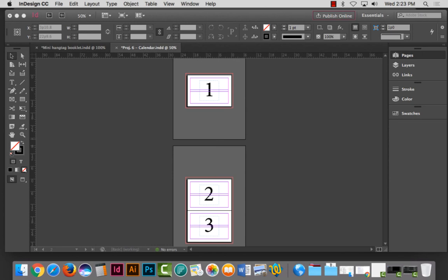That concludes five different formats you might be using for your booklet hang tag for Project Six. If there's something special you're doing that I didn't cover, let me know so I can help you get on the right track. Let's stop this video.